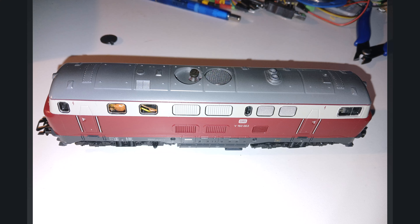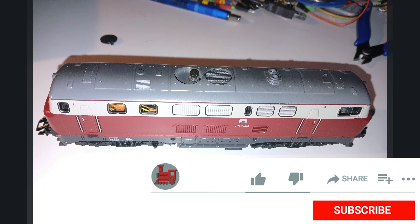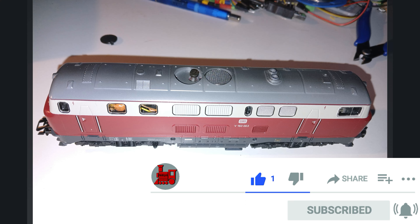The locomotive is best disassembled by - with cab one on the right and cab two on the left - removing the left fan on top. There is a very small notch near the round piece. You can carefully reach in with a fine screwdriver or fine tweezers, remove the small plastic cap, and then you can already see the screw underneath. That's how you get this V160 003 open - which, incidentally, stands in the original in the DB Museum in Nuremberg.